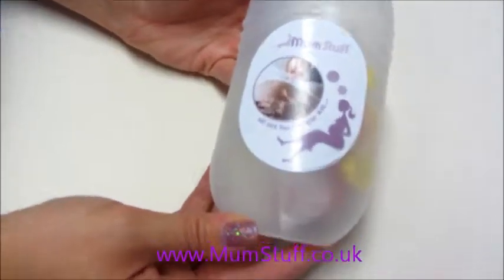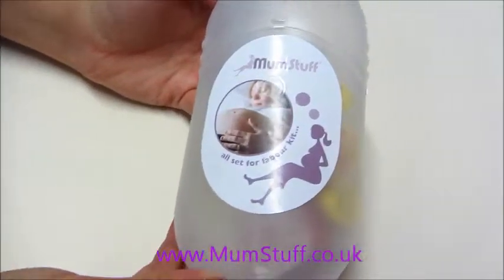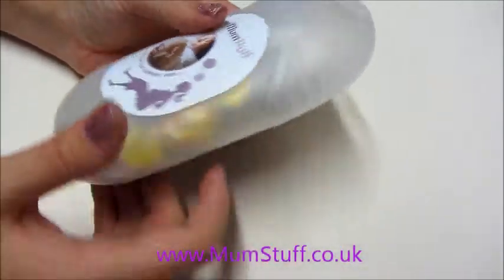First of all, it comes in this really convenient sized little pod which you can put in your bag, all ready for labour and take to the hospital. So let's see what you get in this little kit.